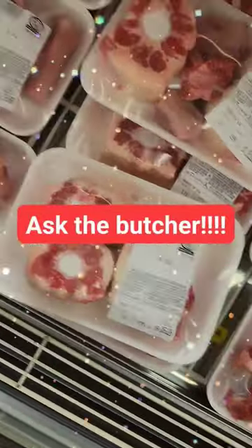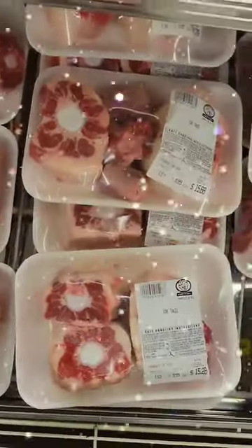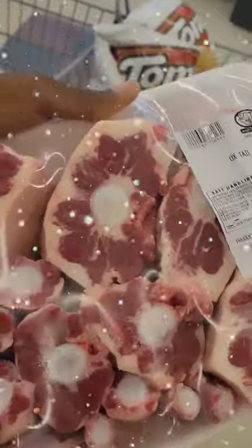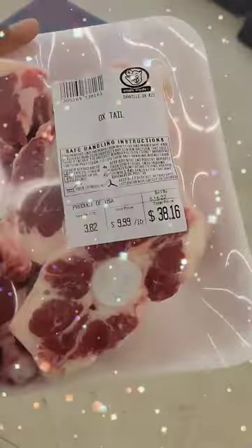At a grocery store, they give you the option — these are oxtails where they sell them by the pack. As you can see, these packs have like three in there and they're like sixteen dollars. What you can do is ask them to cut up a whole tail. Look at how many you get from a whole tail cut up — and it's only going to be thirty-eight dollars.